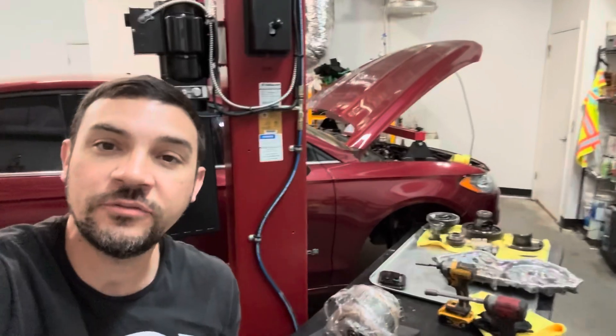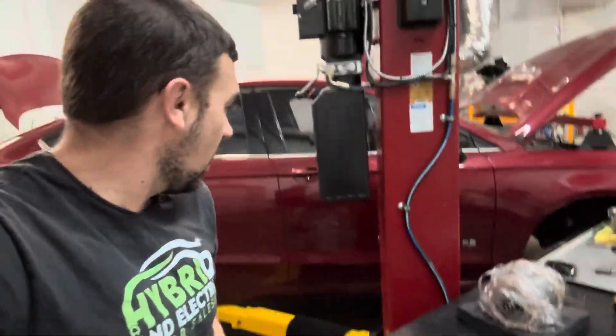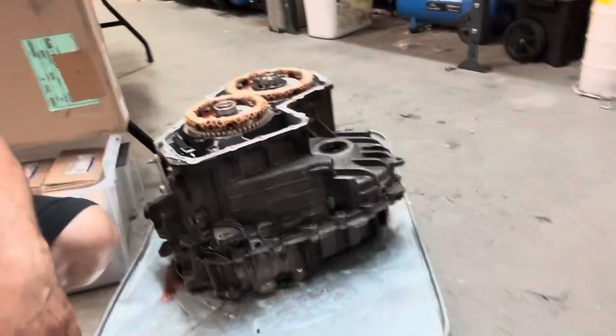Good afternoon, Chip here with Hybrid Electric Car Sales coming to you from my shop, doing another transmission rebuild. Ford Fusion Hybrid over here — this is a local car from about two hours away in Tennessee. I've got the transmission apart here and I want to show you what failed in this one. This car was not running when it came in — it was towed in, the transmission was locked up. Let me show you what happens when these lock up, after you ignore all the noises that I post about.